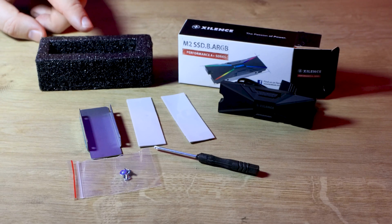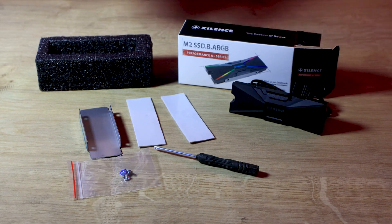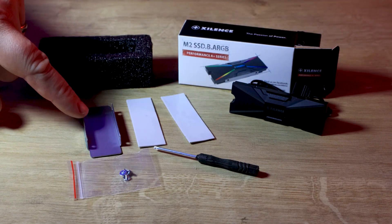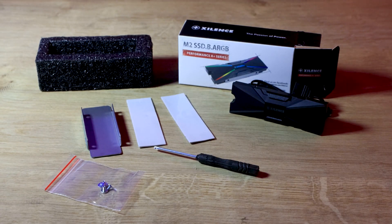Inside the box you've got some foam to protect it. You've got the heatsink itself with the cable which is attached. You've got two thermal paste pads, the bracket, four screws inside a plastic bag, as well as a screwdriver which is always handy.